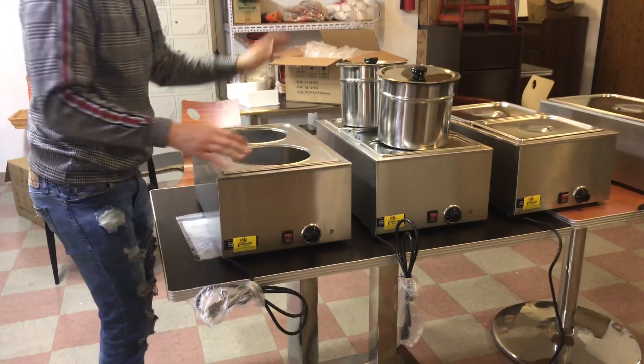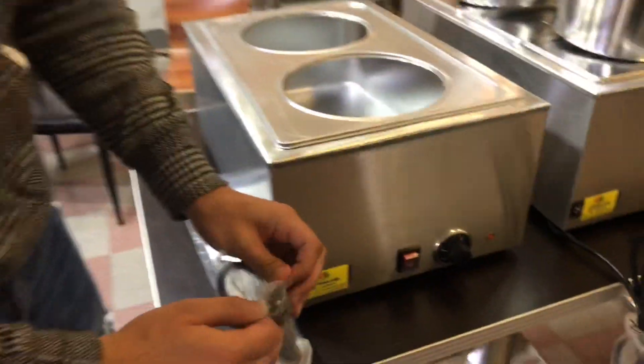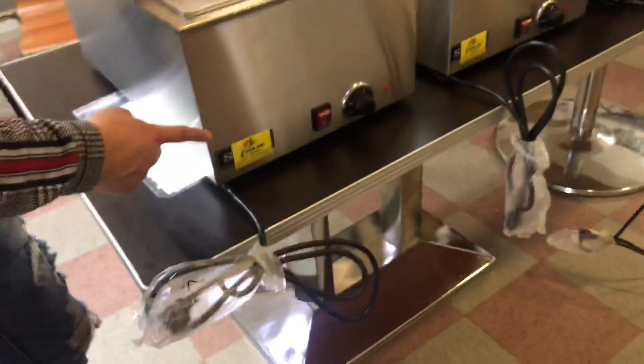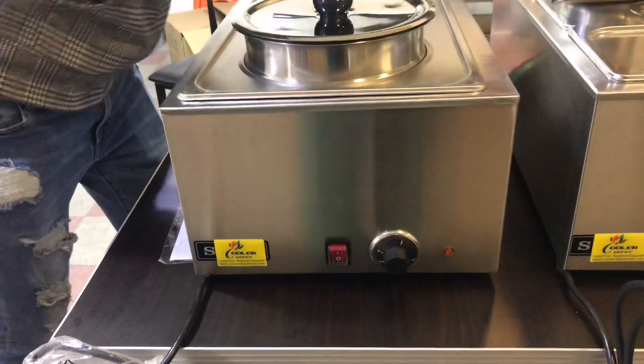These units are all going to be electric. Voltage is 110, standard plug. You can take a look right here — just hook it up to your regular outlet. On the front, you can see it has our logo; it is our Cooler Depot brand on this unit.